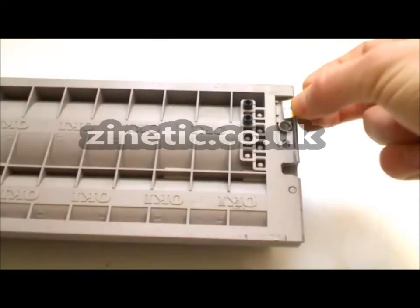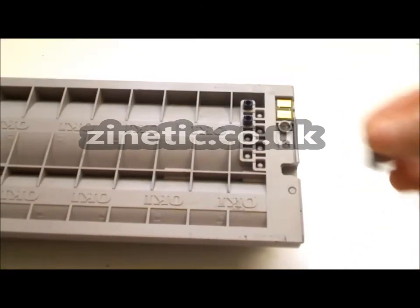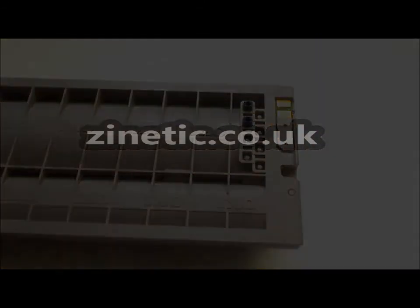Replace the chip as shown in the video. Replace the metal cover. Thank you.